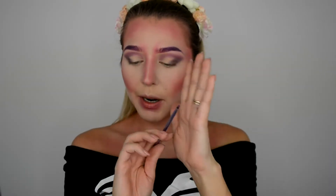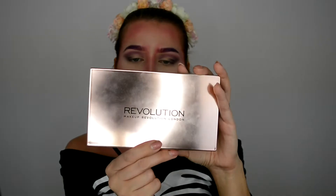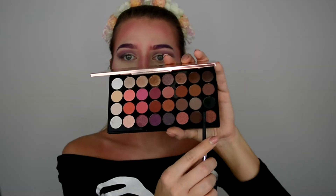Next thing I'm gonna do is draw the nose. I'm taking the same dense brush I used for the eyebrows and I'm going to use the same Flawless 4 palette by Makeup Revolution with the black color and just draw a little skull nose, then blend the color out with a clean brush.